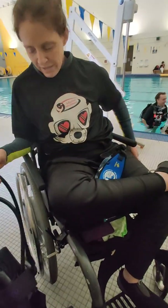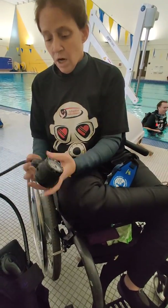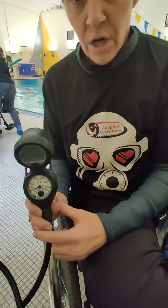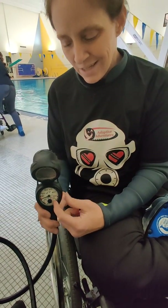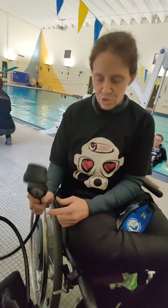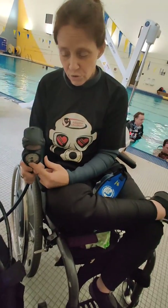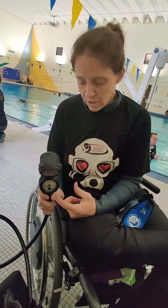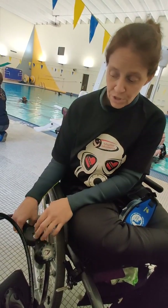On the left side I have my regulators, and on the right side, before I turn my air on, I need to make sure that my computer — which is my gauge for the oxygen in the tank — is facing downward. There's a possibility that this could explode when you turn the oxygen on, so you have to make sure this is really, really important: the gauge is pointing down when you turn the air on.